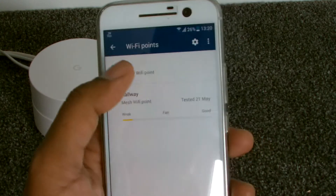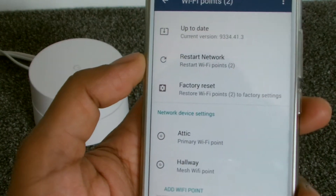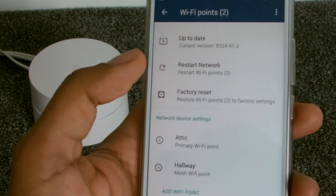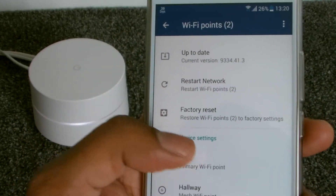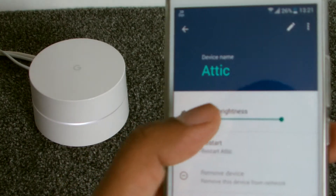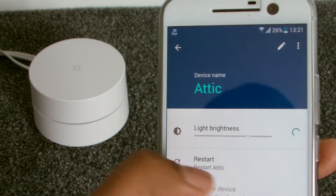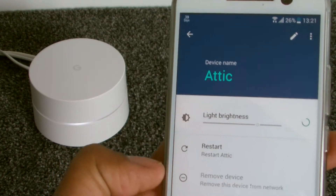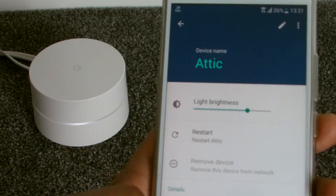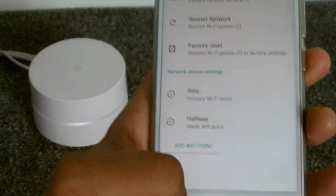We also have Settings. You can see the latest software update, restart the complete network, factory reset, and configure each Wi-Fi point specifically. For example, going into the attic point, you can actually configure the light — if I turn the light off, the light on the hub goes off; put it back up and it flicks back on. You can also restart it, remove it, edit the name, and add a third Wi-Fi point if you have one.